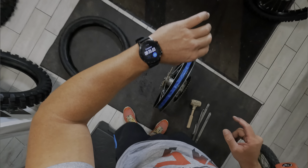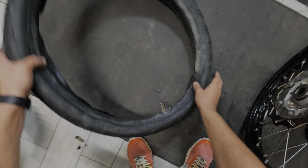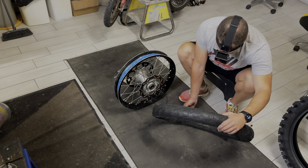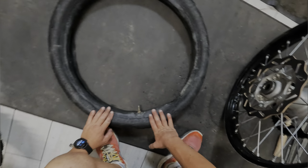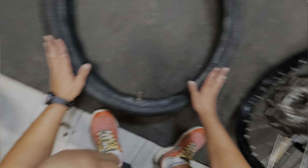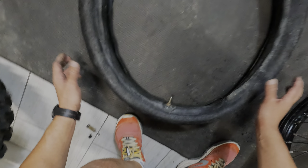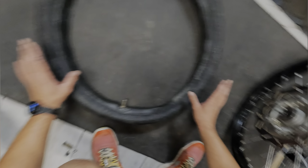Vediamo quanti minuti ci ho impiegato: 8 minuti, a chiacchiere e veramente con calma. Cos'è la doppia camera? La doppia camera è un sistema che utilizziamo per evitare la foratura in allenamento. In gara ho sempre utilizzato le mousse, però anche in allenamento mi scoccia buttare via del tempo per una foratura stupida al primo giro. Per questo vado a infilare la camera d'aria dentro una vecchia camera tagliata proprio nel centro, ricavando un'anima esterna di protezione. Per questo la chiamo doppia camera. Un po' più difficile da montare e smontare, come avete visto, però almeno salviamo la foratura.